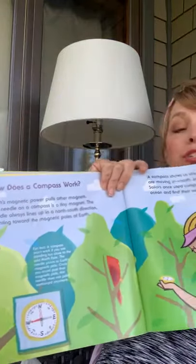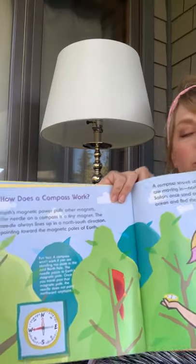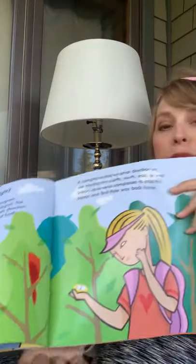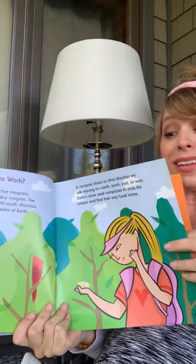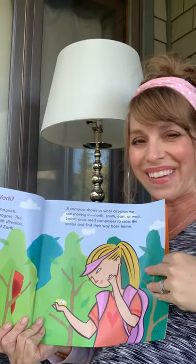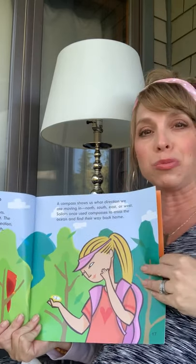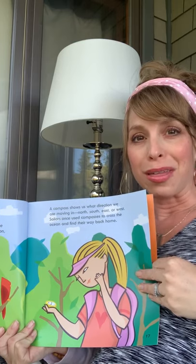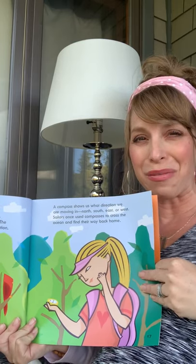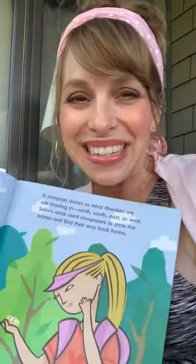All right, I am going to stop the book here. For the next reading, I'm going to read the last few pages and then give you some ideas for experiments that you can practice. Okay, guys, I hope you've learned something new about magnets today. Think about those words: attract and repel, North and South ends of a magnet, and see if you can explore a little bit. All right, I'll see you soon.